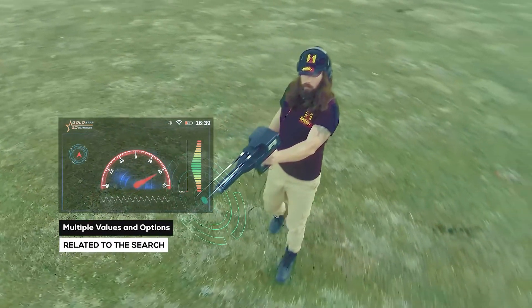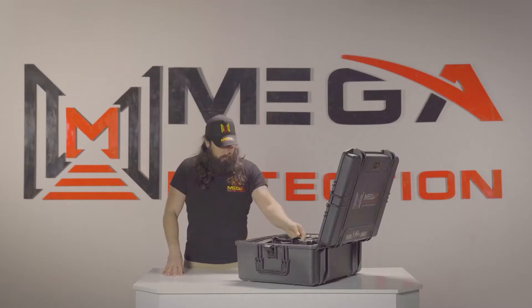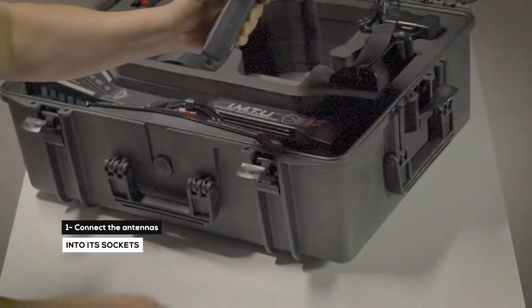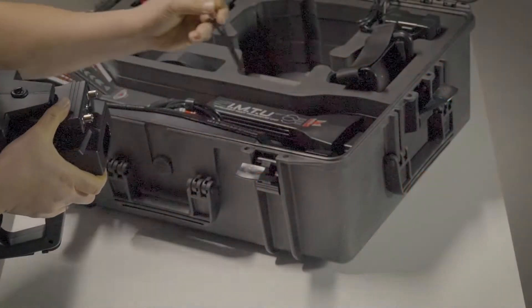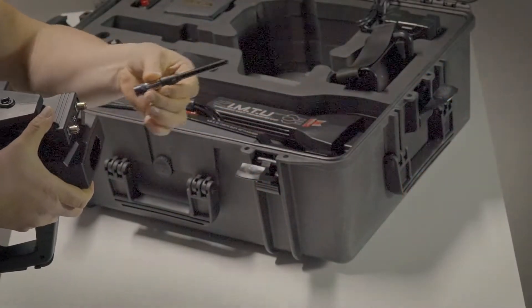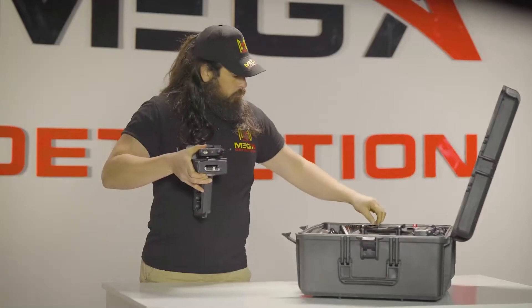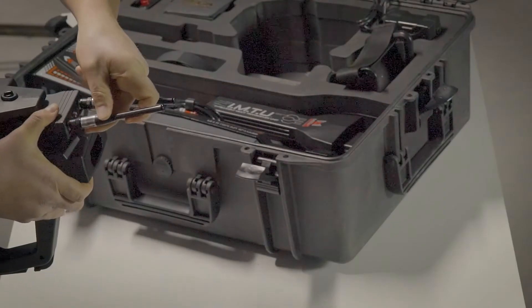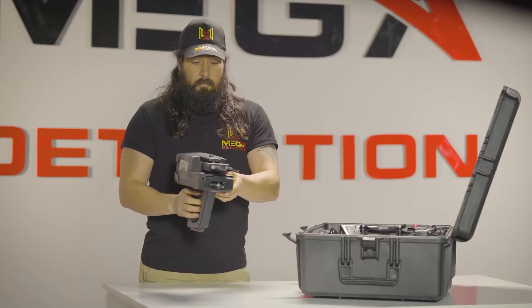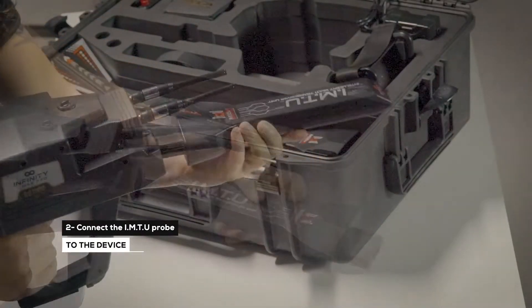The user can set multiple values and options related to the search. Device Installation: Connect the antennas into the sockets in the device as follows. Then connect the IMTU probe to the device.